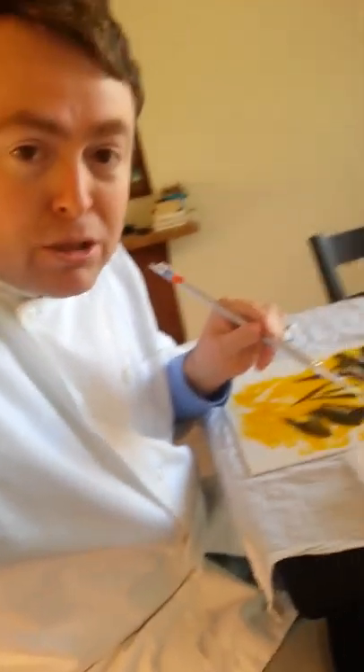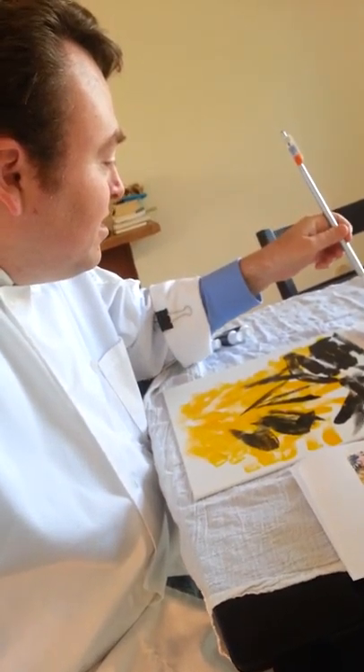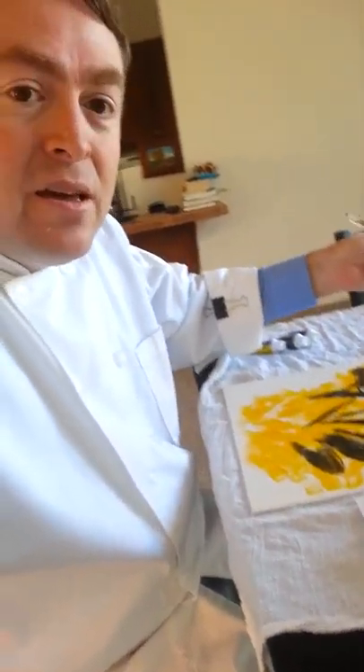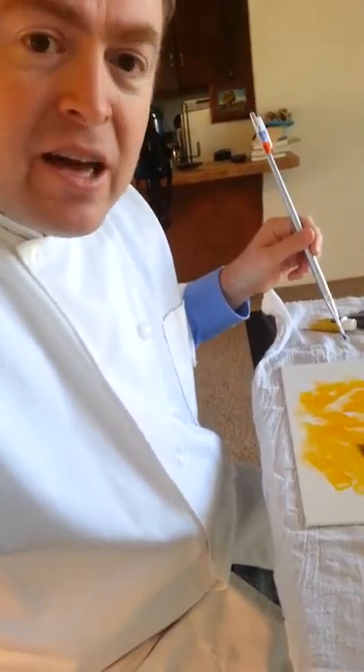So I'm going to start with some blue paint. And here we go — I'm just going to get it started over here, and I've got a blurb over here.